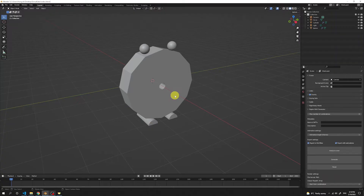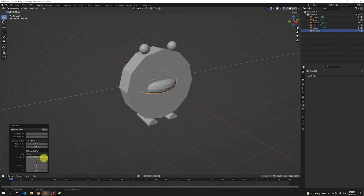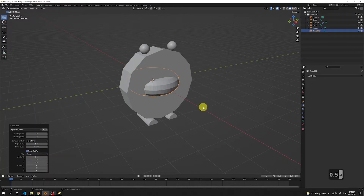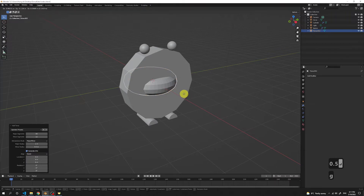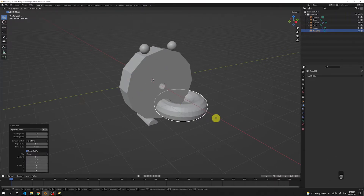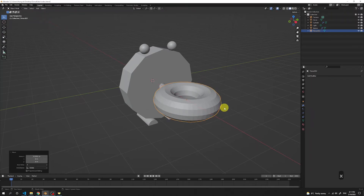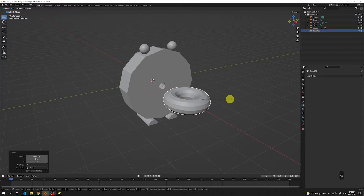Now it's finally time to create the donut. Press Shift A and add a torus. Here we can choose different parameters — let's change the minor radius to around 0.5. Press G to move our donut in front of our eater and lock it in the X axis, then left click. Scale it down a little with S to this size.